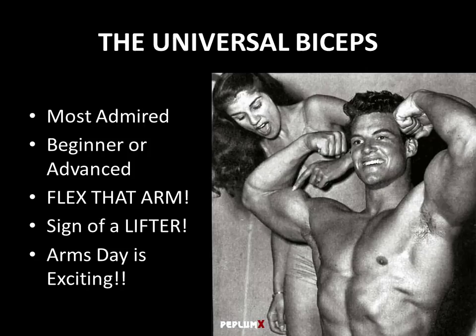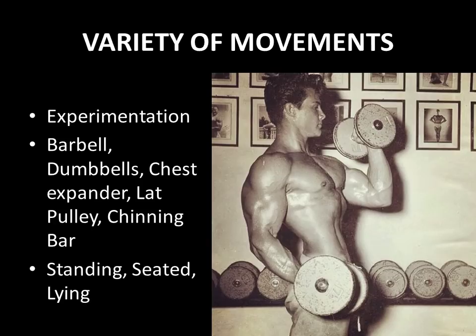And it really is a sign of a lifter. If you've got big guns — sun's out, guns out — and as they say, the curls get the girls. So everyone loves training arms, and when it comes to arms day, it's very exciting. You get this great pump and there's nothing like walking around with your sleeves full of muscle.